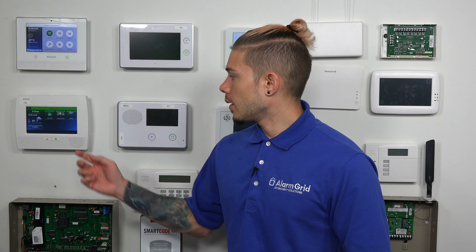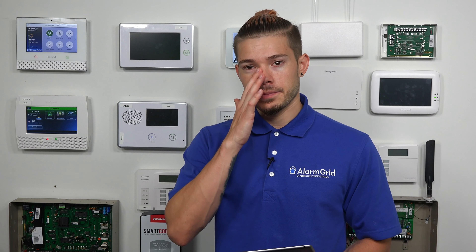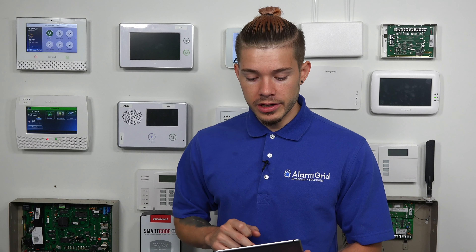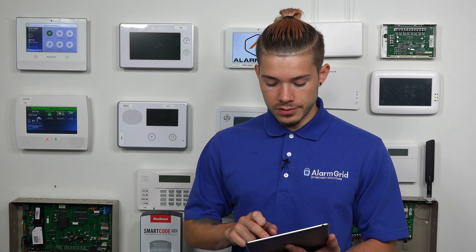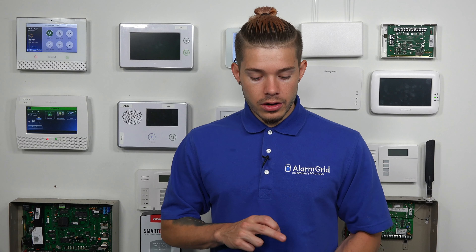For instance, on my SmartThings hub I have some Z-Wave speakers learned in to the actual hub. If you're trying to learn Z-Wave speakers into your Lynx panel, they will not work. Only compatible home automation devices will work between both hubs. I have a lock plug-in module, a Z-Wave thermostat, and a Z-Wave siren learned into my SmartThings hub. Those Z-Wave devices will get pushed over to the L5210 because they're compatible home automation. Compatible devices include door locks, lights, thermostats, light bulbs, Z-Wave modules, Z-Wave switches, Z-Wave garage door controllers, and Z-Wave blind controllers. Pretty much anything that's home automation and Z-Wave should technically learn into the system, but Z-Wave speakers do not.